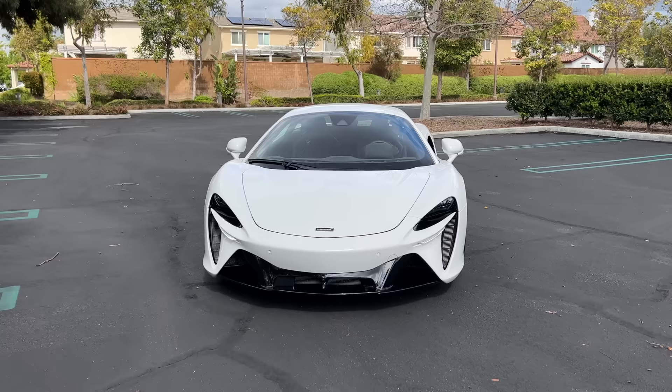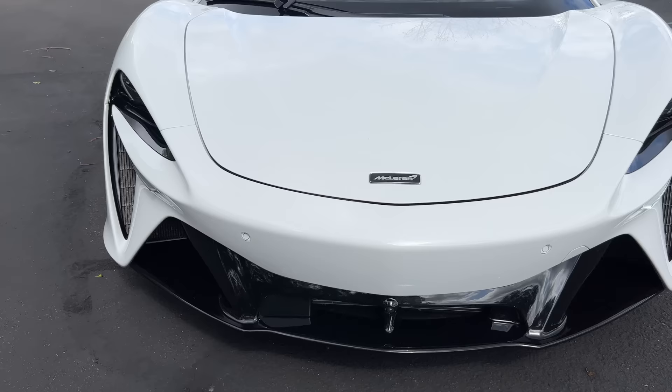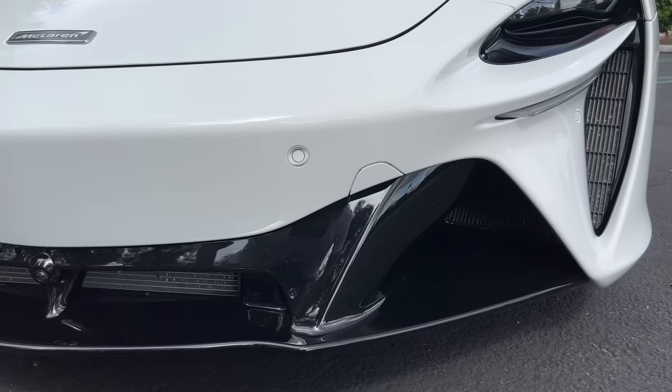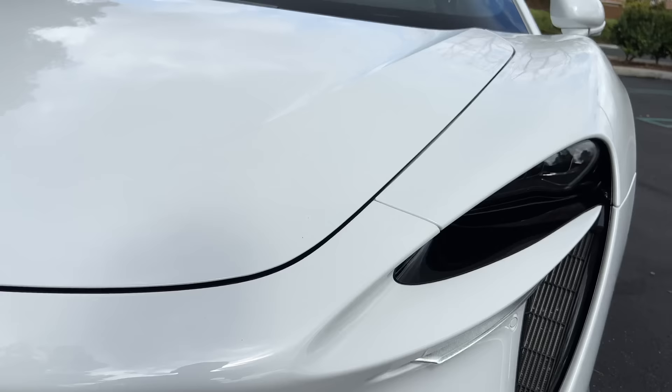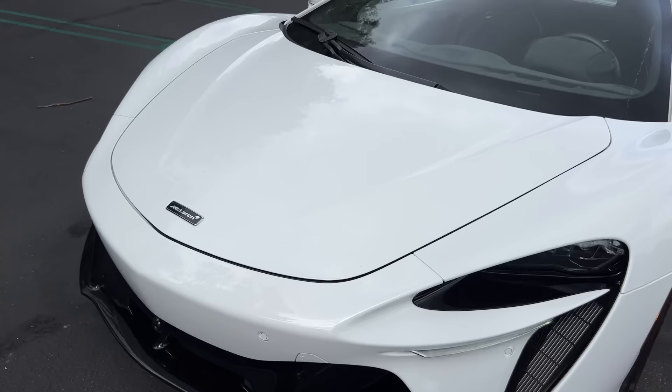This is McLaren's first series production hybrid and it's intended to replace the 570S as their starting point supercar. Up here at the nose, we've got a distinctive aero-sculpted face with black gloss and lots of functional cooling. The signature crescent headlights with projector LEDs above some LED DRLs and turn signals.